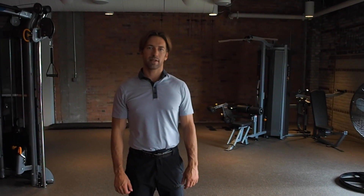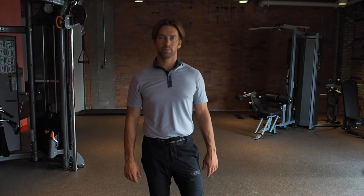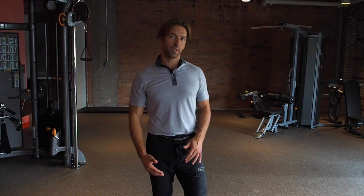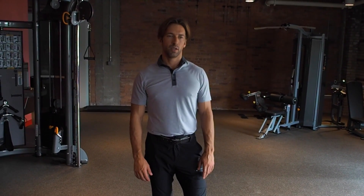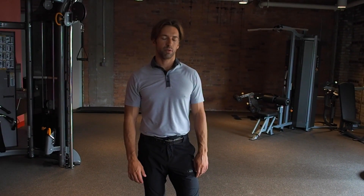Hi guys, this is Todd with Real Active Wellness, and I want to share a little bit of information with you in regards to the squat. Whether you're squatting for mobility or you're squatting for strength, there are some simple foot and leg position things I'd like to share with you.